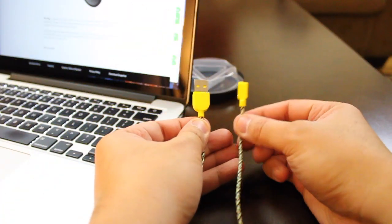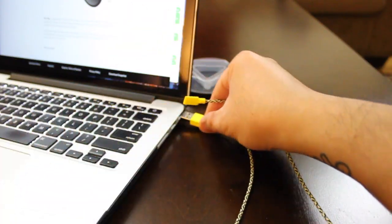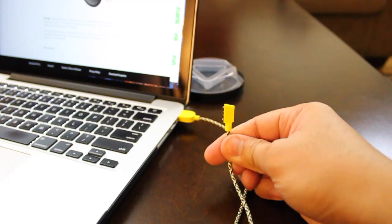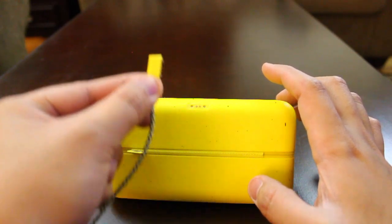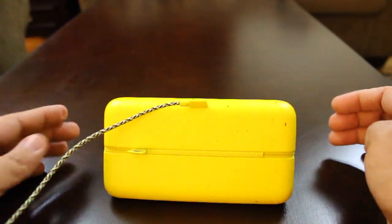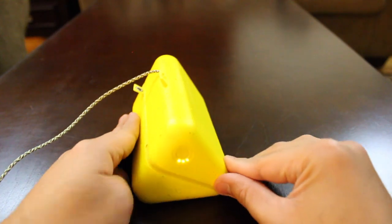Once you've located that, you want to plug in your USB cable into a laptop, computer, or a charging block. And with the other end of the USB cable, you want to attach those two prongs to the case, just like you did with your pair of spectacles and the case. Now it should start charging.